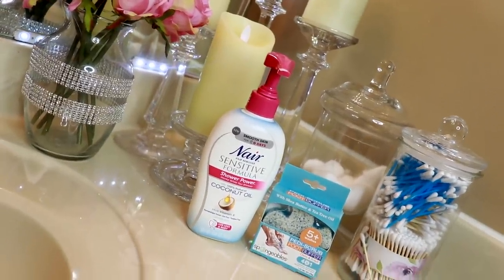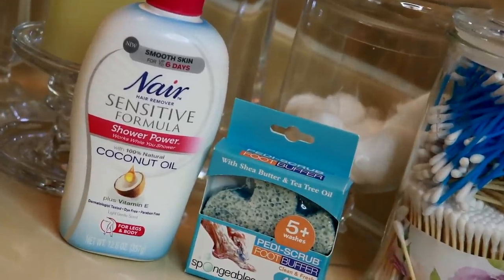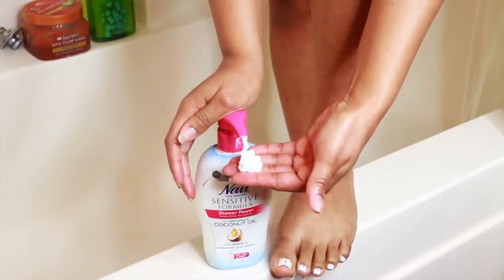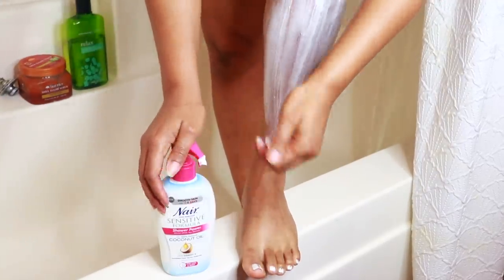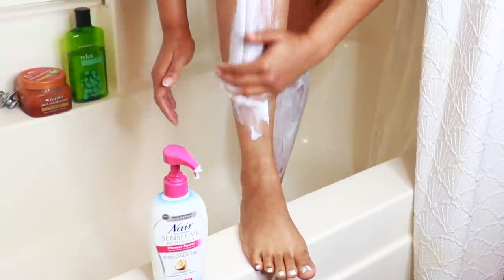Never fear, Nair is here! We're not using anything fancy — I just used Nair. I picked up the Sensitive Formula this time. It claims to be 100% natural with coconut oil, but we're just going to keep going. I understand marketing purposes — it caught my attention, I purchased it, goal accomplished.